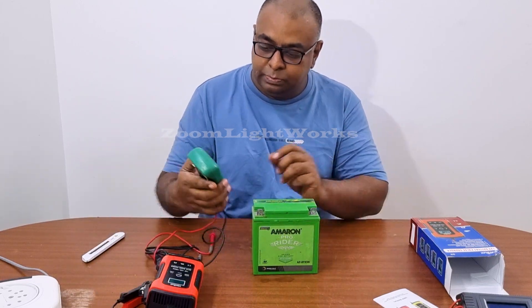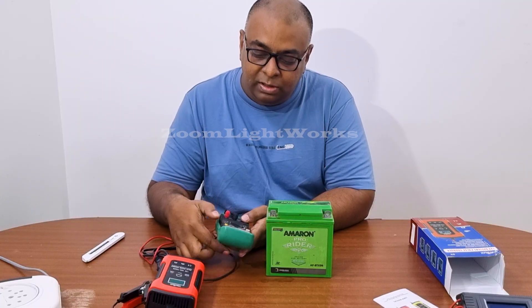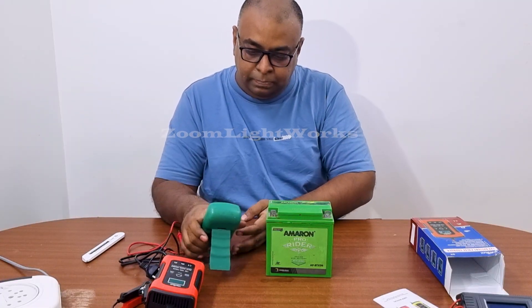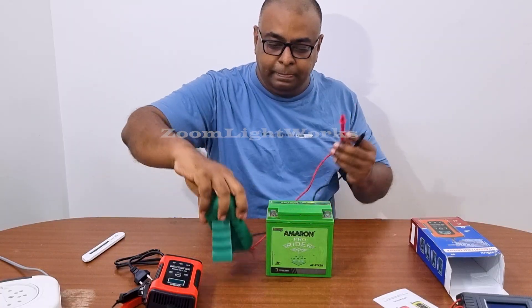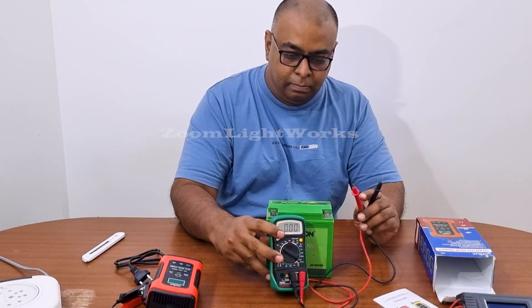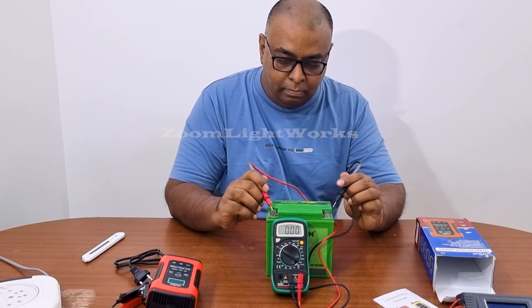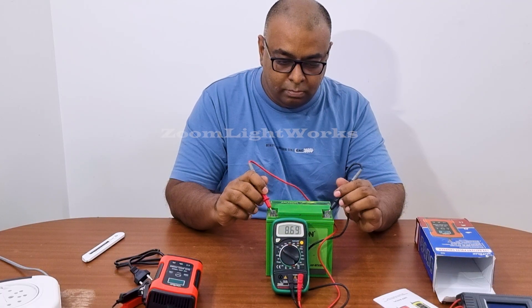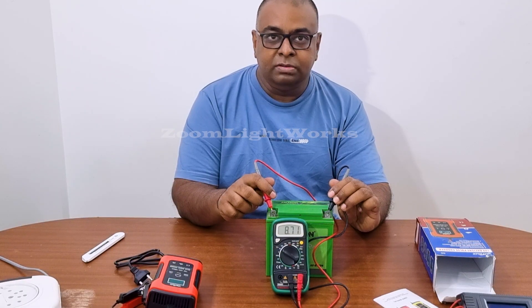First, I will charge the current using this battery. Let's check the battery — I will charge the current at 120V. The reading shows 8.71 volts.